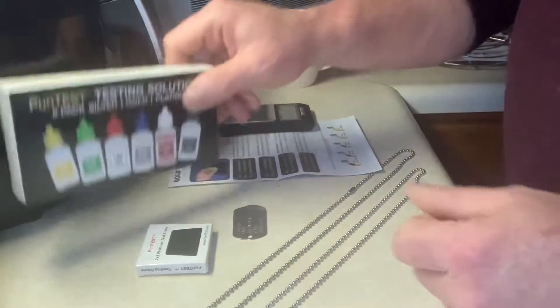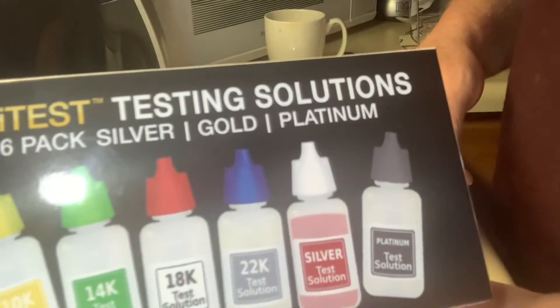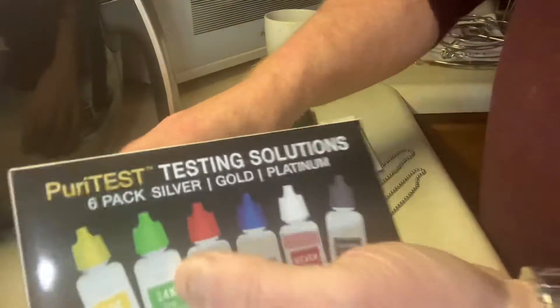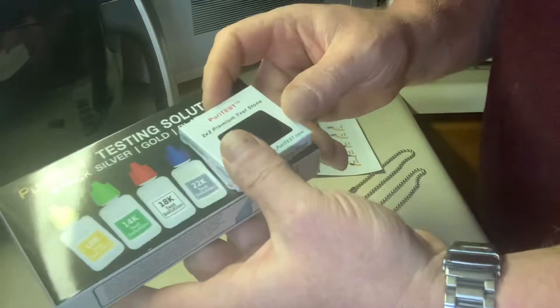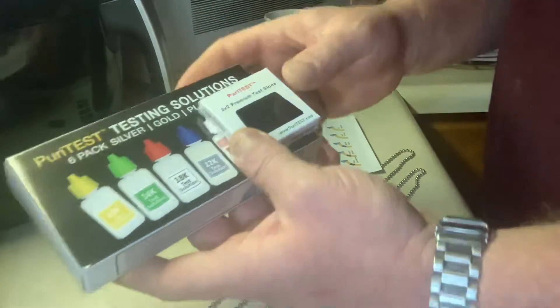I got a little nervous, so I backed it up and got a purity testing kit from Walmart.com. It came in a few days. I've had the necklace for about a week and now I have the testing kit, so I'm going to test it.